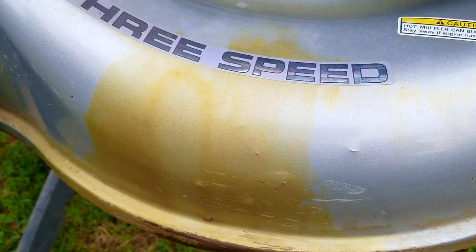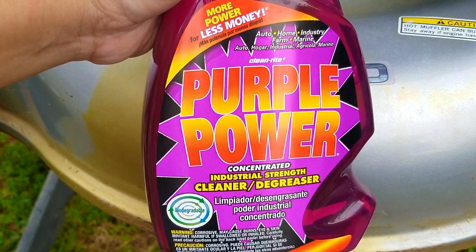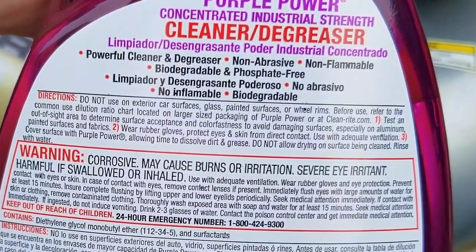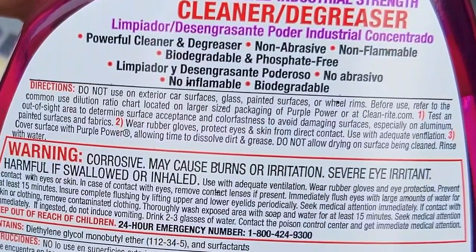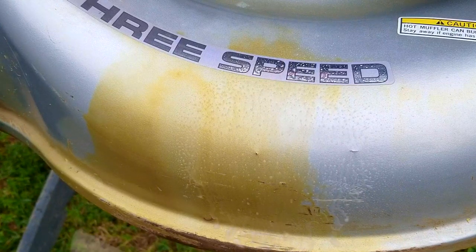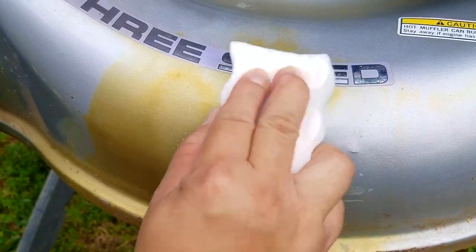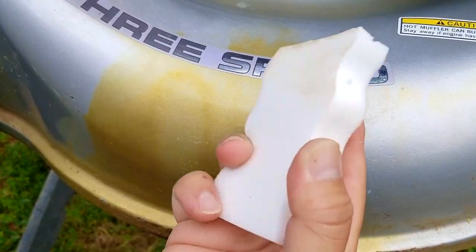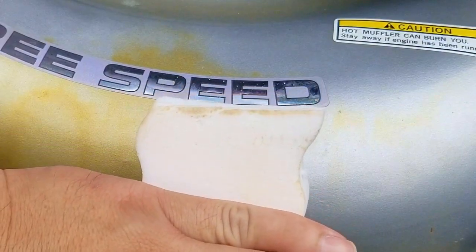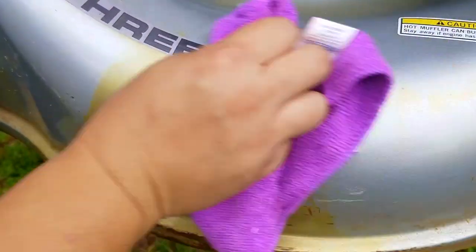The next product is Purple Power, an industrial cleaner and degreaser. According to the instructions I'm not supposed to use it on painted surfaces, which gives me hope because it should be quite corrosive and have no problems dissolving the oil stain. I'm not supposed to let it dry either, so after applying it I'll use the magic eraser to see if any stain comes off onto it. After only a few seconds I can see what looks like some oil on the edge of the eraser — not as much as I was expecting, but more than the alcohol did. So right now Purple Power is in the lead.